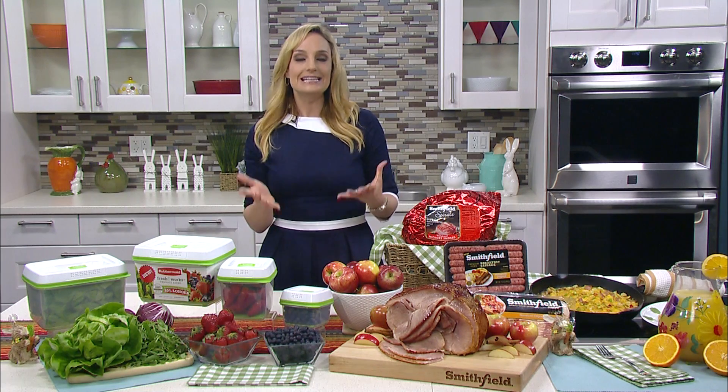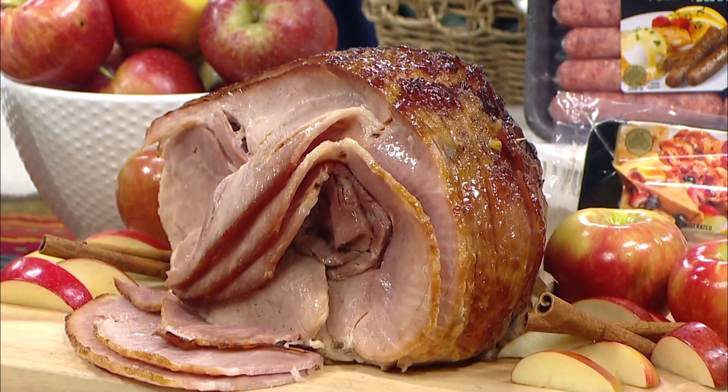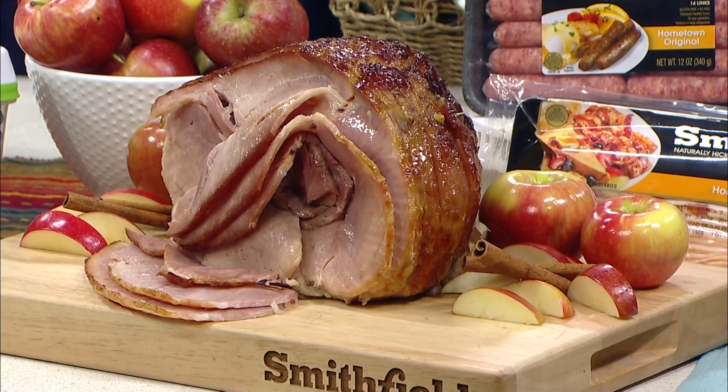When it comes to Easter entertaining, I'm all about keeping things classic and traditional but I want to make sure that everything is low maintenance. So my go-to is the super high quality Smithfield spiral sliced ham, and their new baked apple sliced ham is what I have on display here.